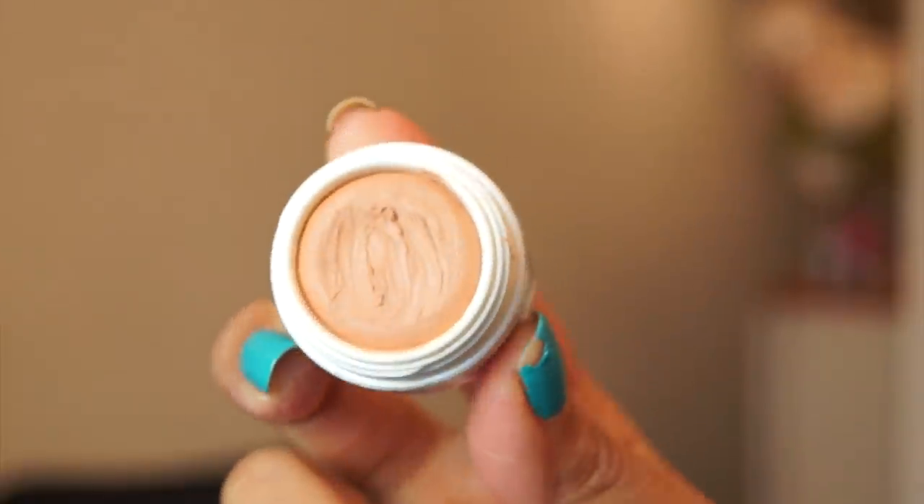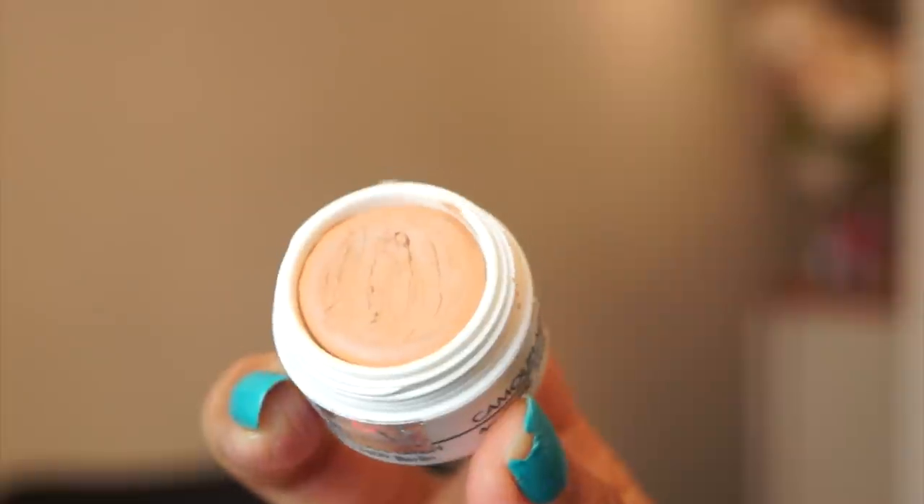Hi everyone, today I'm doing a tutorial for this shimmery brown eye makeup paired with a neutral lip. It's a very neutral look using all earth tone shades, but it's a little glamorous because of the slightly smoky eye. I'm going to start with foundation.